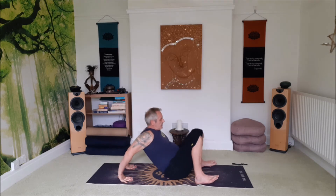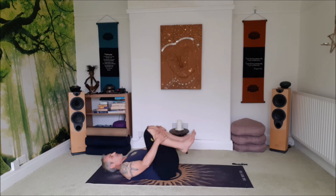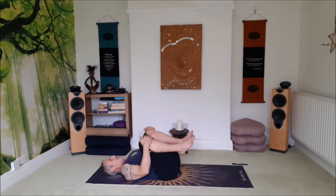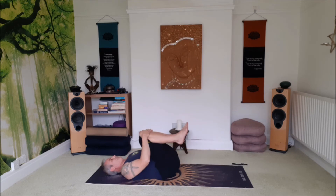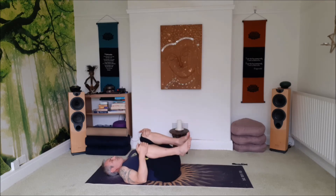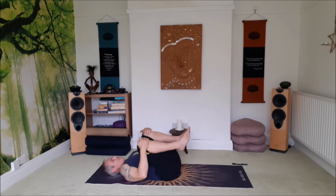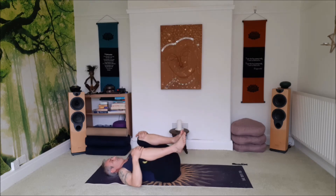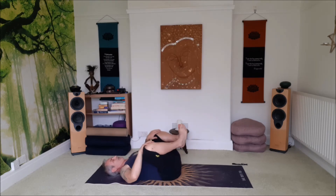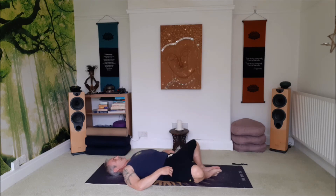Inhale. Exhale, hold the knees into the chest. Roll back onto the back. Gently rock from side to side. Inhale, bring the soles of the feet together and the knees out to the side.